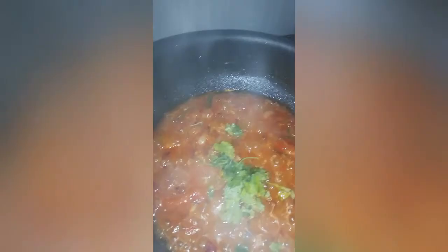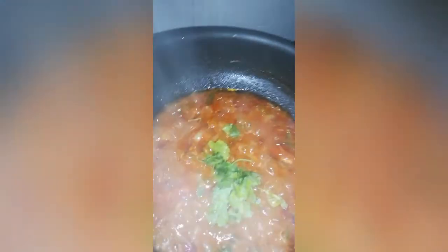Let's start cooking. Please like, share and subscribe to my channel. Subscribe and click the bell button. Now, let's cook chopped coriander.